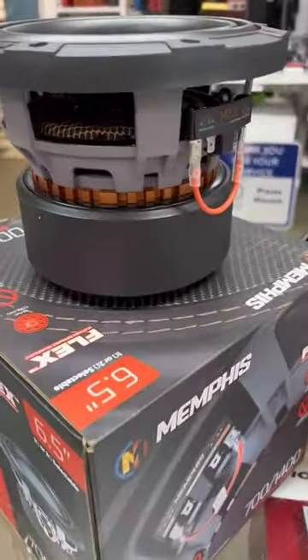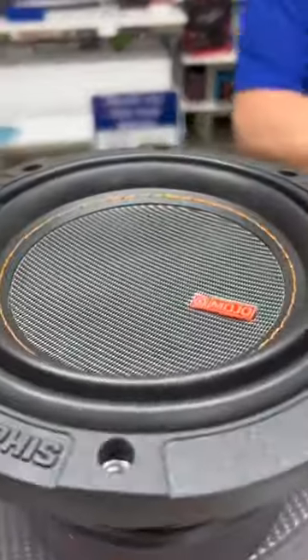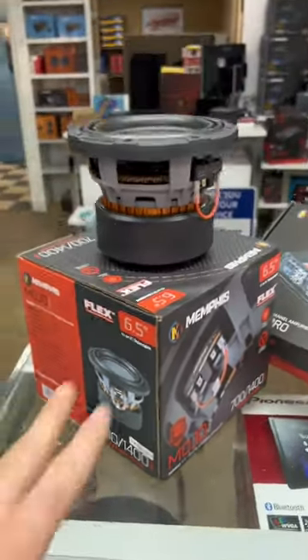Ram Auto Sound and I'm going to show y'all what we're putting in old Mac. We're going with four of the brand new Memphis Flex six and a half, 1400 watt a piece. They're not even on their website yet. We're going with four of those.